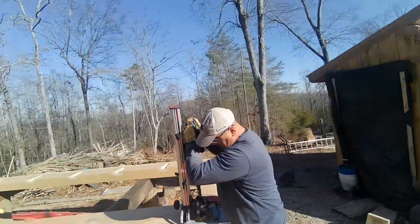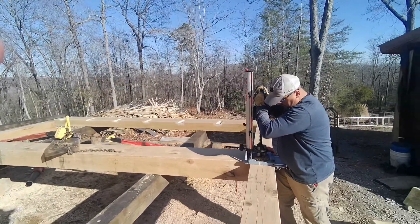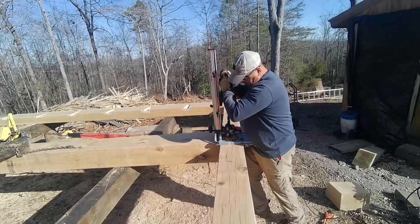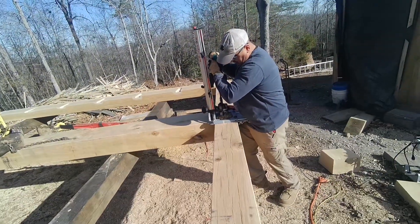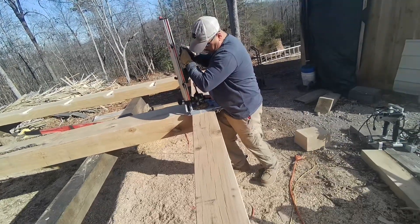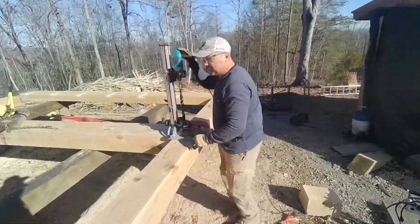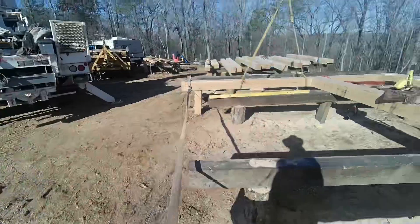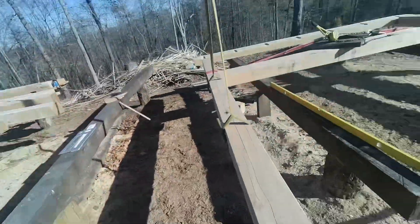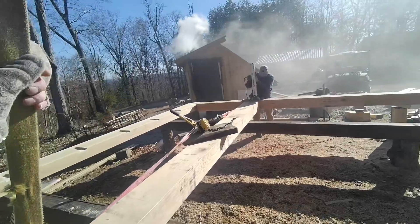We're using the ultra-smooth-cut Wood Owl bit — this one is a bit older and we've plunged a lot of holes with it using the McFell holder and Makita drill. This is a must for any timber framer — your holes just come out perfect every time. You can purchase all of that hole setup from Timber Wolf Tools, where we get a lot of our timber framing equipment, blades, and advice.